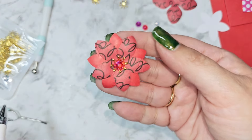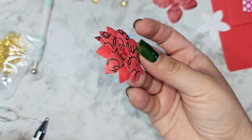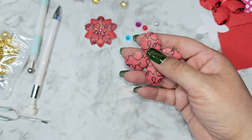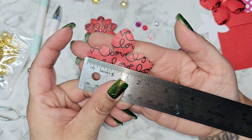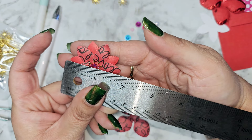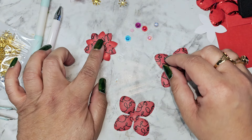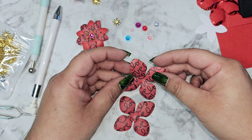There we go — now we have our little paper flower, isn't that pretty! I have a much larger one right here that we can do. This one is about two and a quarter inches wide, and this one ends up being one and three-fourths. I think a one-inch flower would probably look really pretty with these little flower centers as well, but let's do a larger one.